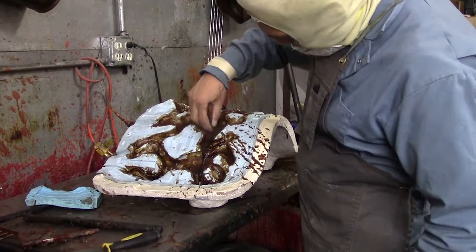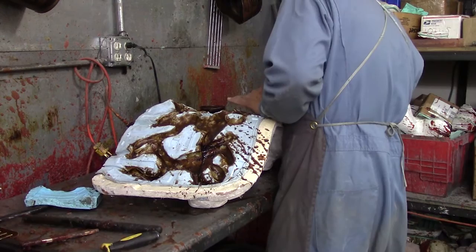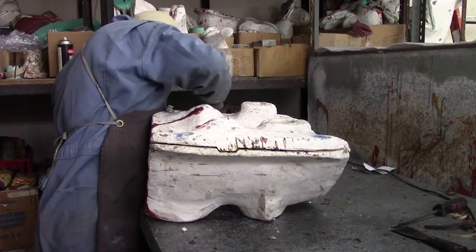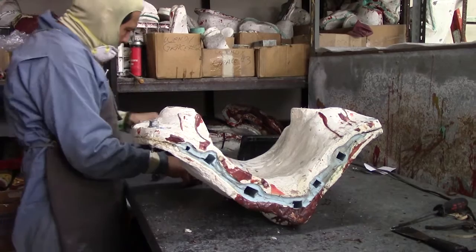Hilario is lining the mold of tribal dance with wax. You can see the two halves of the mold. Get a very tight fit so when the liquid wax is poured in, you'll have a clean wax model.